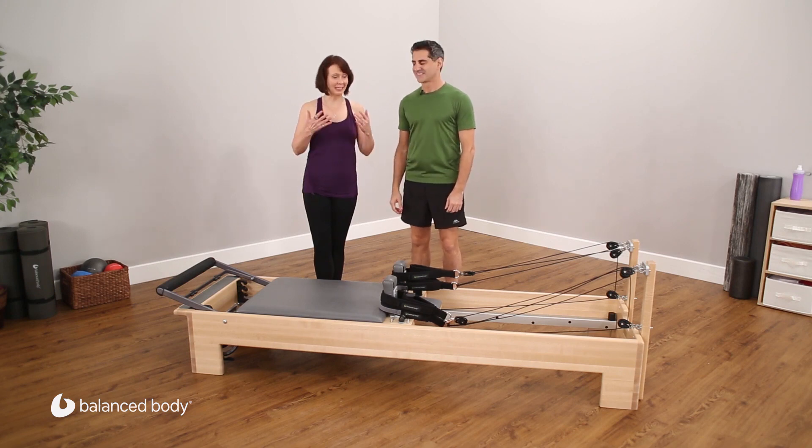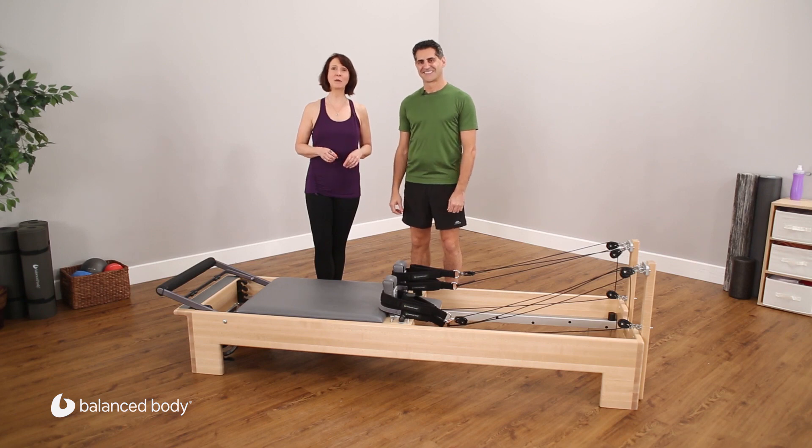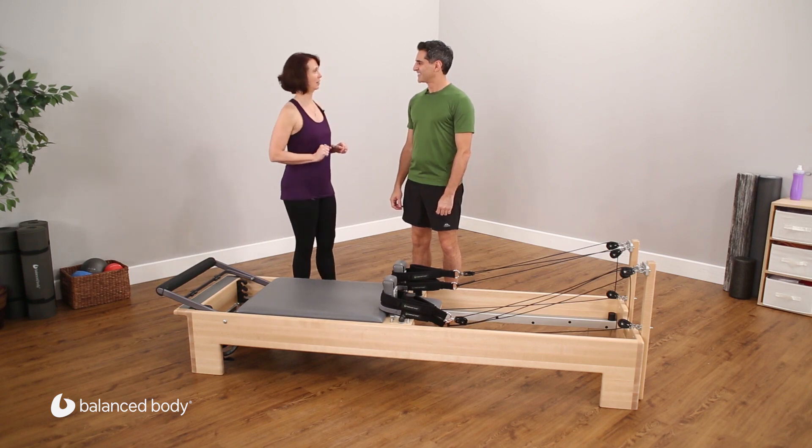Welcome to the intro for The Connector Reformer. My name is Nora St. John. I'm the Education Program Director of Fit Balance Body, and with me today is Victor Oigan, the creator of The Connector.